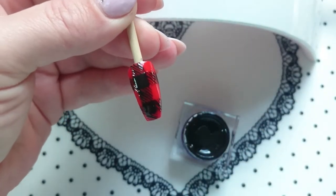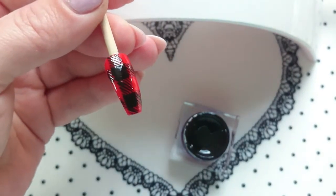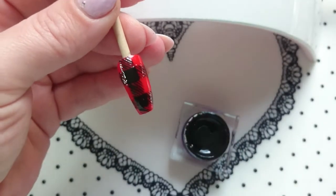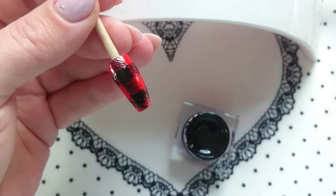And that's that done. Now you're going to put that in your light to cure. My black is quite thick in the square bits so I'm going to go for two minutes in my Sun 9 lamp.